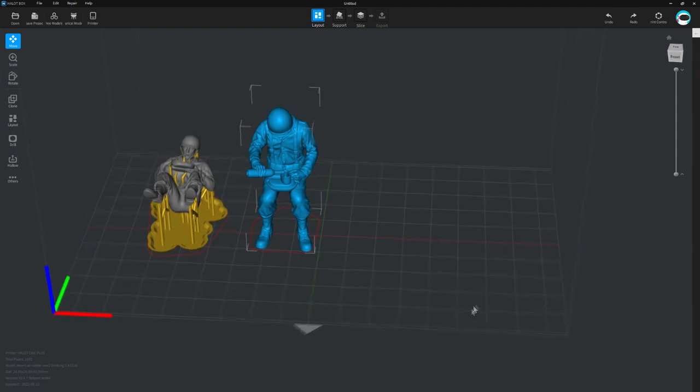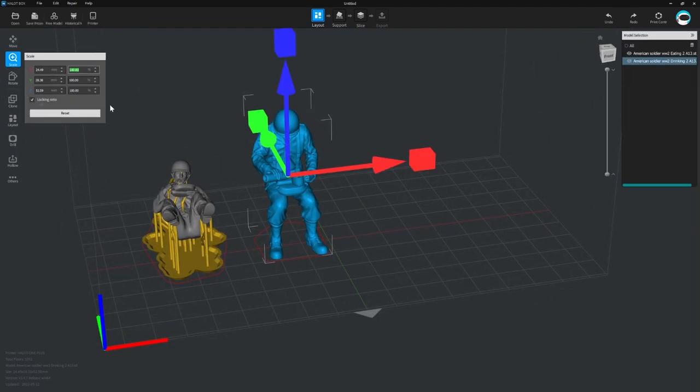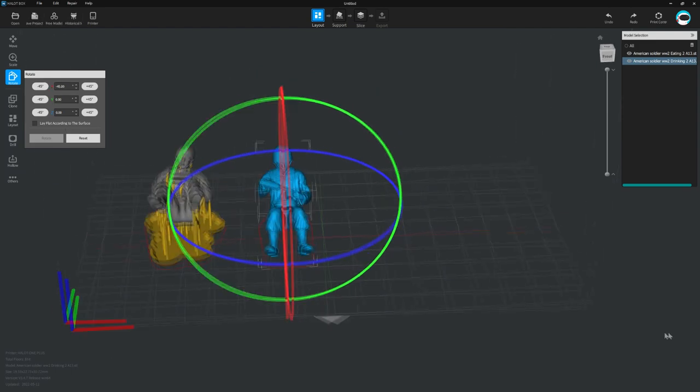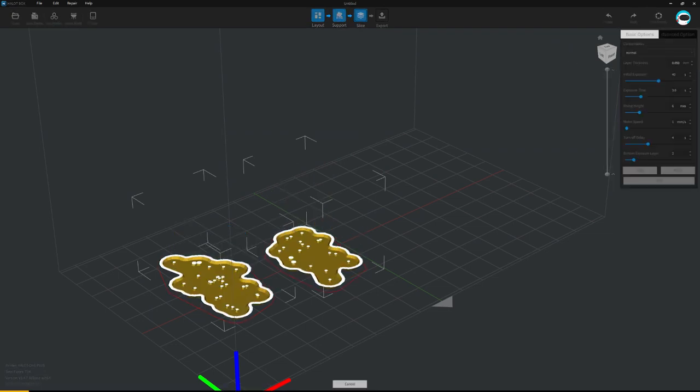Personally I'm used to ChituBox but I do quite like the interface of this Creality software. The rendered previews are nice, the use of color for the supports and models is quite nice too. I also like this animation as you slice the model showing the layers building up — that's really nice.